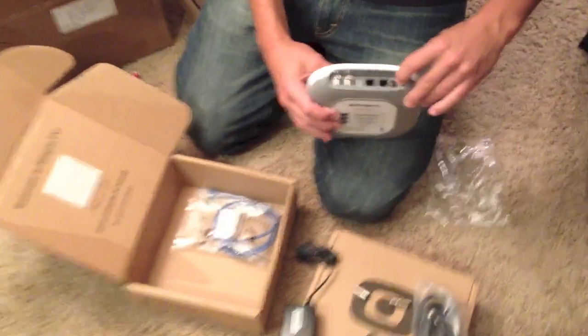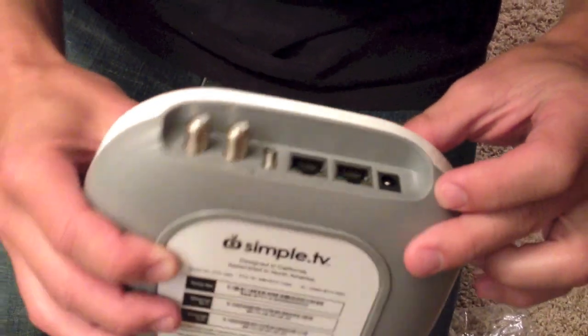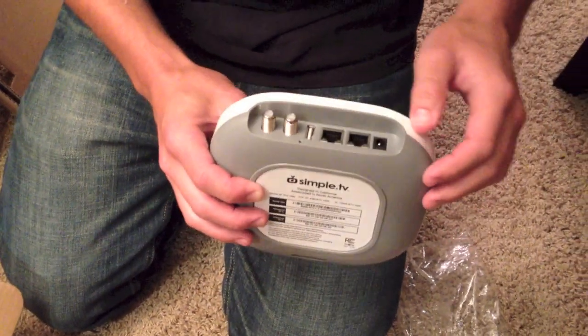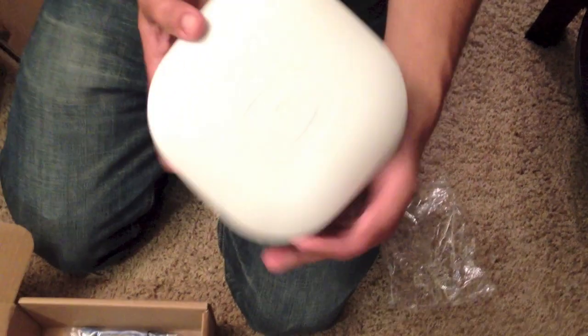Just to look at the back ports: you've got power, you've got ethernet — labeled as one and two, but I think it's because you can have it as a pass-through, going in one and out the other. USB for attaching your hard drive for your DVR, and then cable in and cable out.